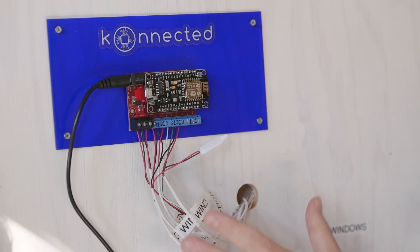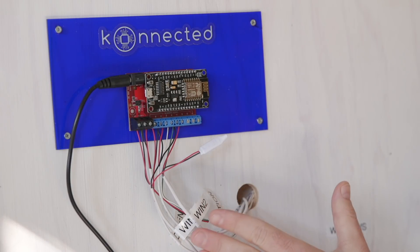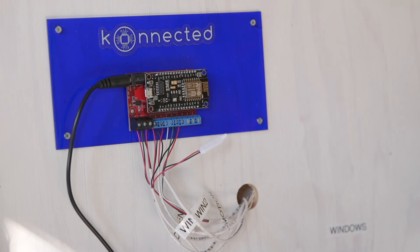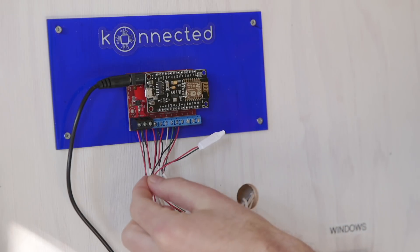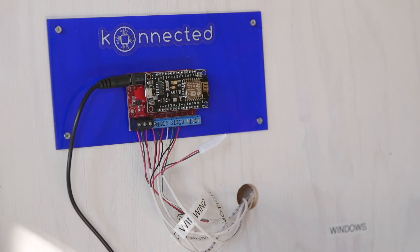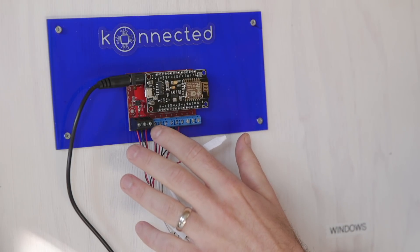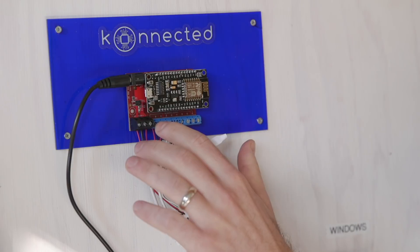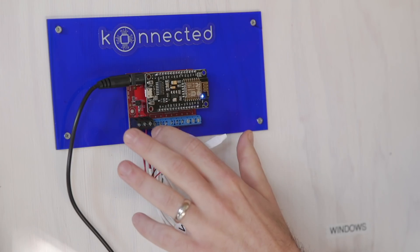When you're wiring your Connected alarm panel it's actually very simple. Each of your wired alarm system sensors — door sensors, window sensors, motion sensors — are basically going to have one wire with a pair of inner core conductors in it. A wired alarm system sensor is really a simple circuit loop. All we need to do is connect one of those wires to each zone, and the zones are numbered on the circuit board of the Connected alarm panel.